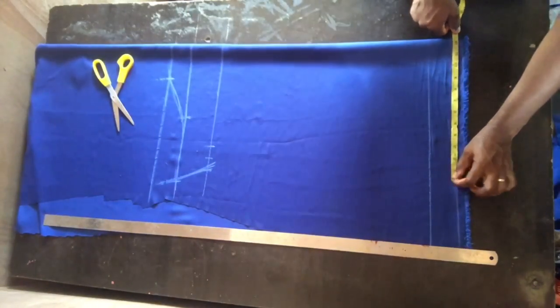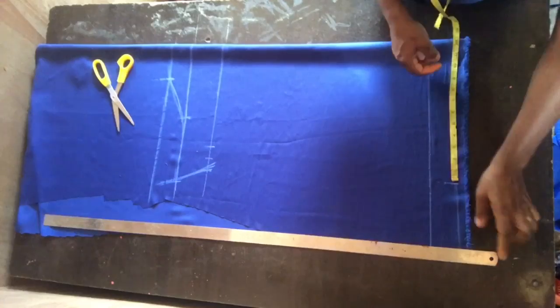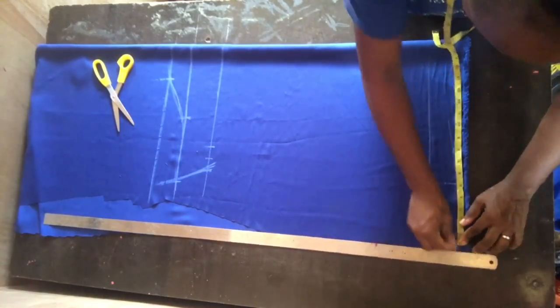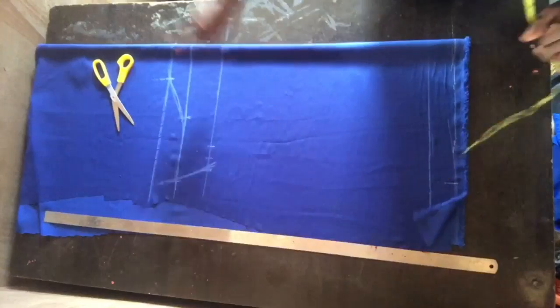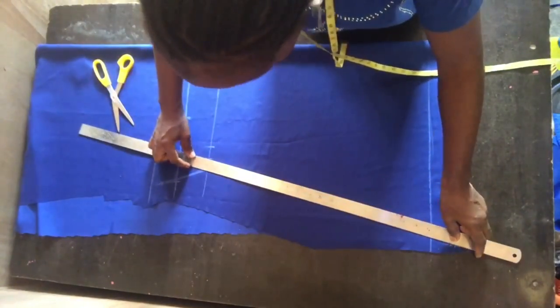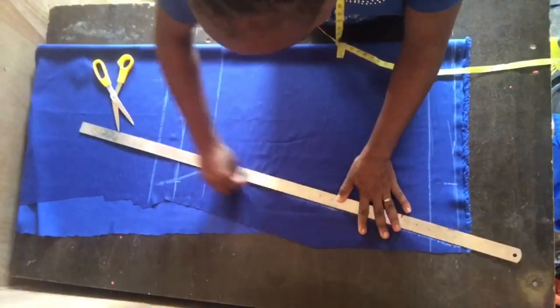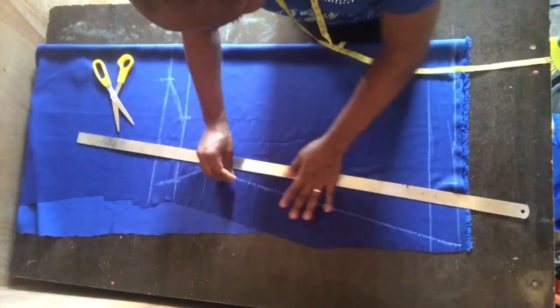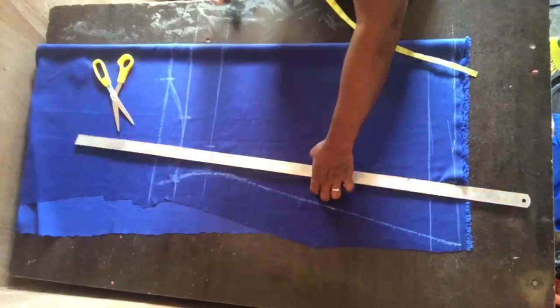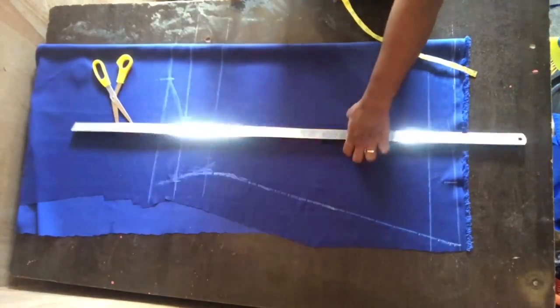At the hem line I measured the bicep circumference and added another three inches allowance. So it's going to be in the form of a trumpet sleeve — you can see it has a shape at the bottom. I just reshaped everything.